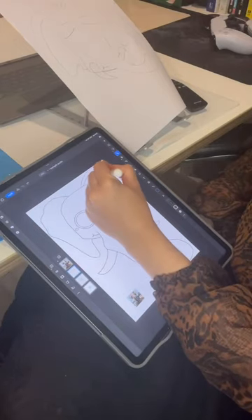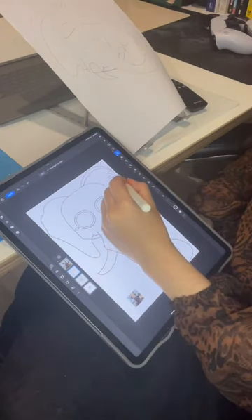Hey, it's Ms. Salami. Here I am just adding more detail to the elephant mask.